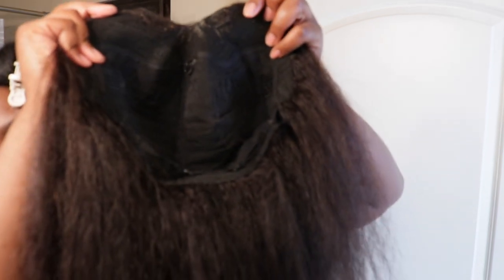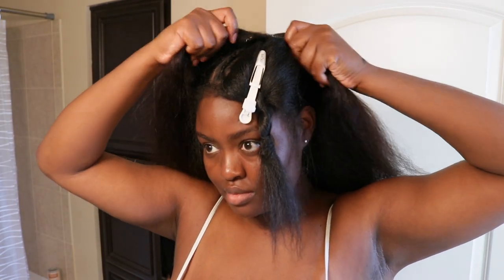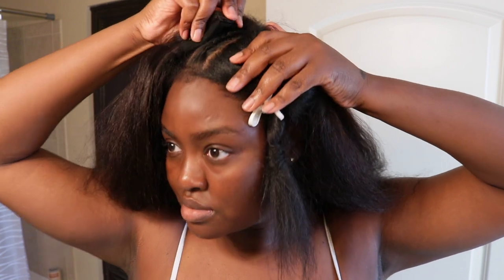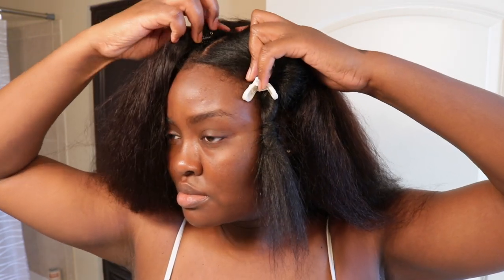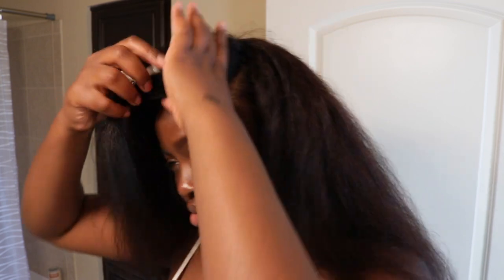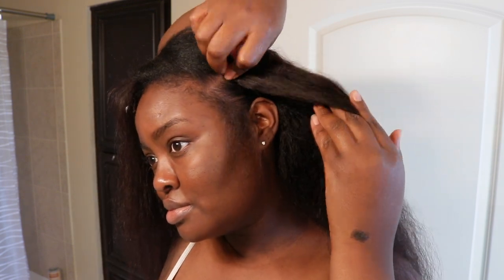Now that the braid down is done, we can get into putting the wig on my head. This looks like a regular U-part wig except the top part is lace — and I think that's the key. Usually in U-part wigs it's tracks on top, but this wig has lace on top and it lays so flat, which is probably why people keep thinking it's my hair. The only thing throwing it off is the color, but that's an easy fix — I can just dye it. Hopefully I'll do something to this wig. But yeah, putting it on is easy — just clip it on.